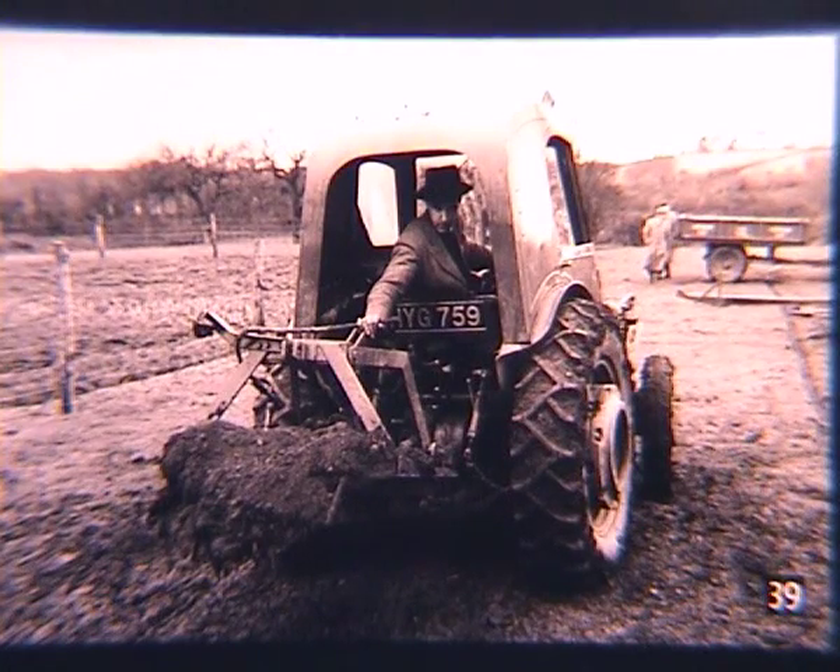This is a David Brown Earth Scoop, which could be used in forward and reverse. The manufacturer stated it could dig a silage pit quickly, shifting up to 10 tonnes of soil per hour, and do levelling, terracing, carting and dumping. The tractors are David Brown, fitted with rear wheel weights to give better traction.